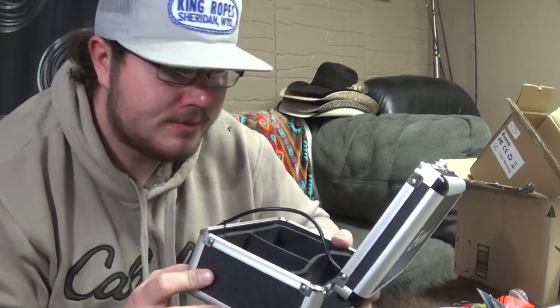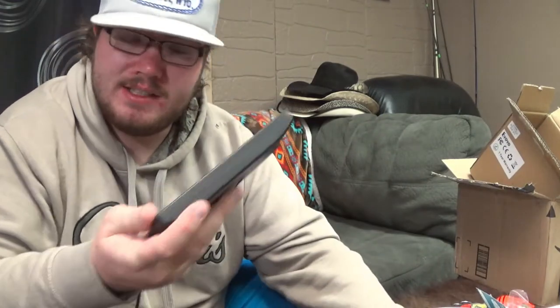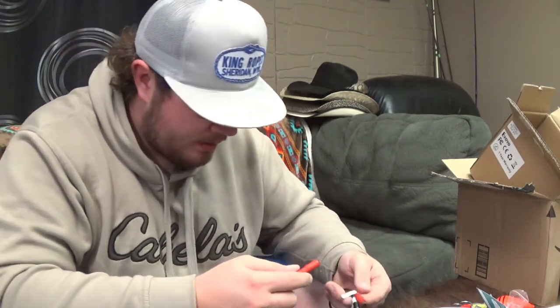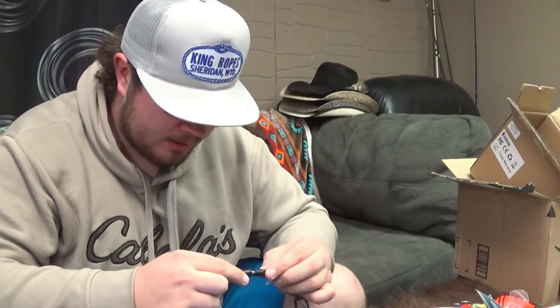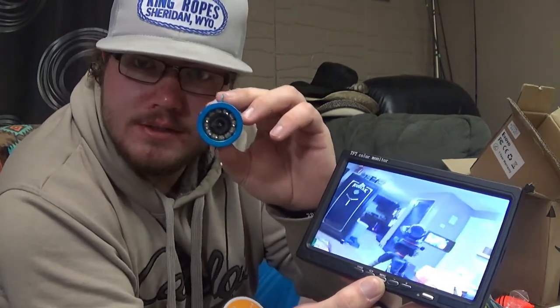We're going to pull the plastic off the monitor, get this baby hooked up and see if it records video. The monitor also pops right off the back of the case just by pushing a little button on the side - nice, you don't have to use the case to hold your monitor. The connections are all conveniently labeled: red is power, yellow is video, black is camera. We plug power into the battery - she turned on, says no signal because the camera is not on yet. We plug video to video and camera to camera, and boom - we've got video to the monitor!